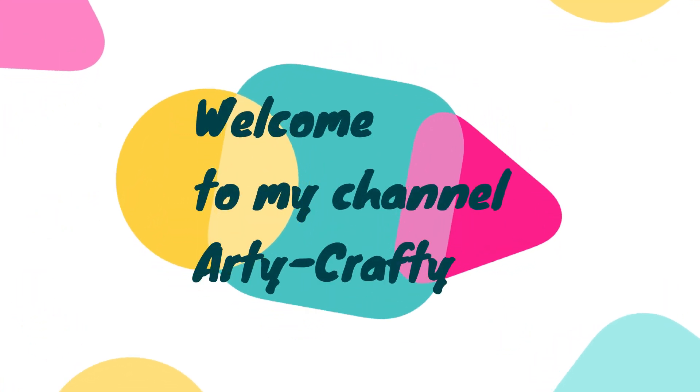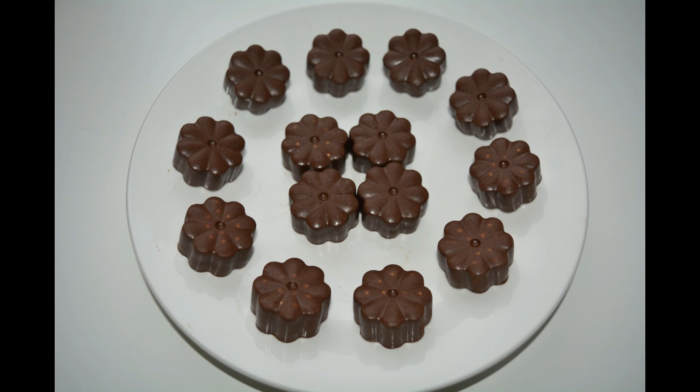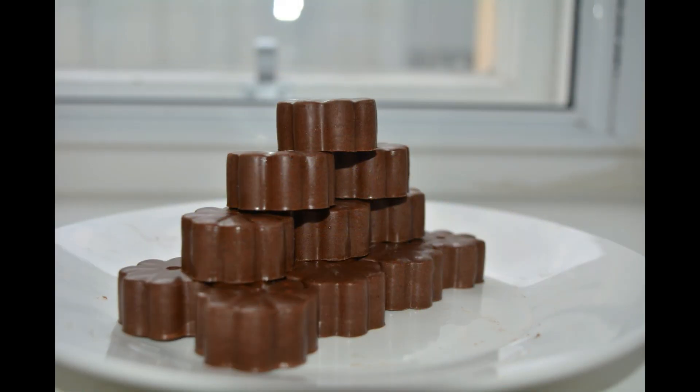Hello friends, I am Krajakta, welcome to my channel Arty Crafty. This second week is food and recipe special, so today I am going to show you how to make chocolates with cocoa powder and coconut oil within 10 minutes.